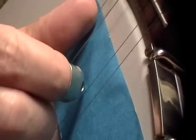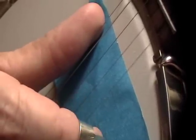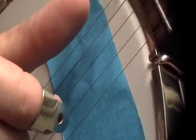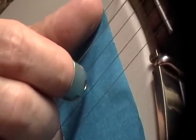We're not fretting any strings — it's all open strings. The measure goes like: we're gonna hit the third string open, come down and hit the first string, come off with the thumb, then come back and hit the third string open again and the first string.